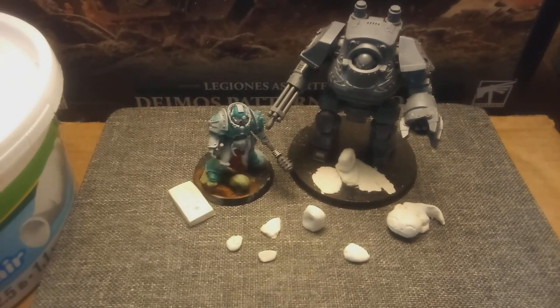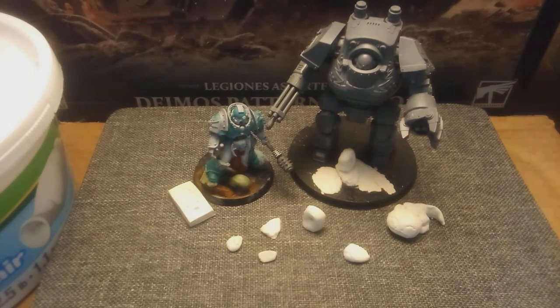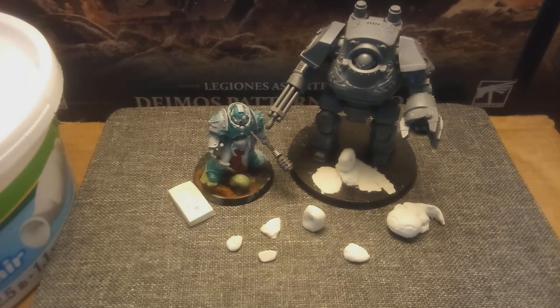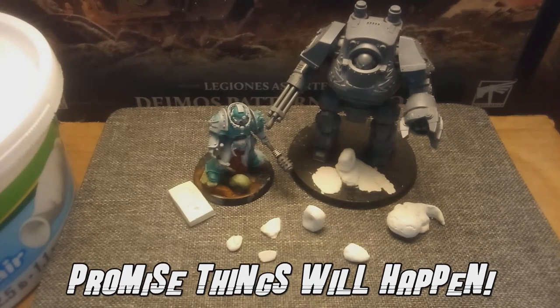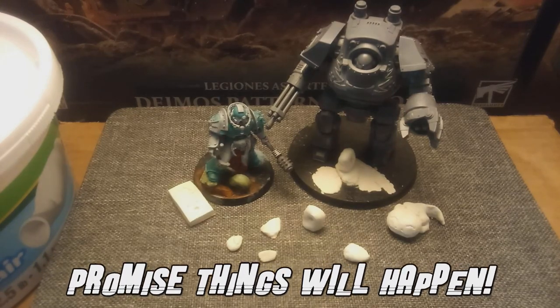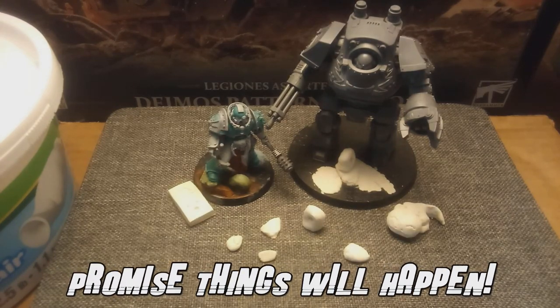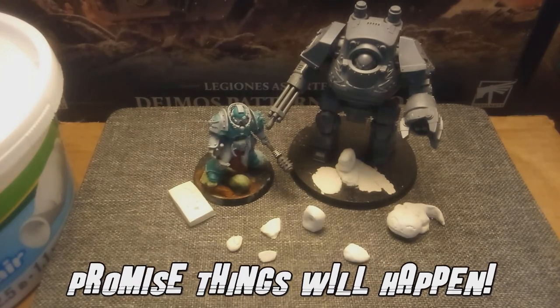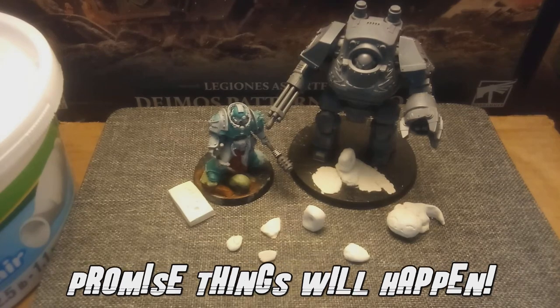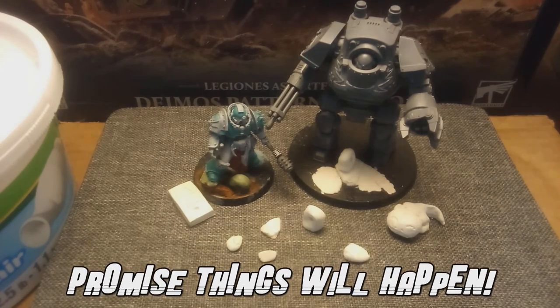Hello and welcome to a very special hobby video everybody. Today I'm going to be covering part one of my cheap basing. If you want to see another element of it, check out the all-game terrain where I talk about a couple of the products I picked up from them. Today we are talking about the use of air dry clay.